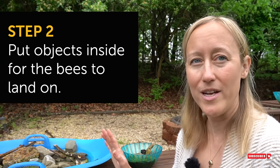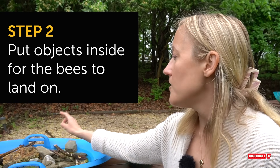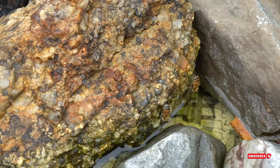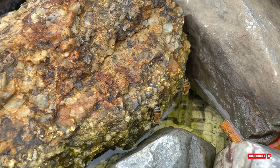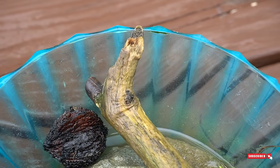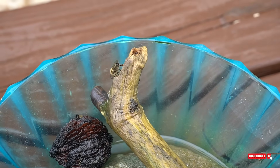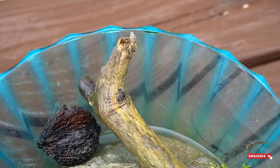Great things for bees to land on: large rocks. This really large rock right here is very bumpy and bees love to land on it. Sticks — bees love this one stick in the bowl. They will land on the stick and slurp up the water from it, and that seems to actually be a really strong preference of theirs — if they can land on something and suck the water out of it.